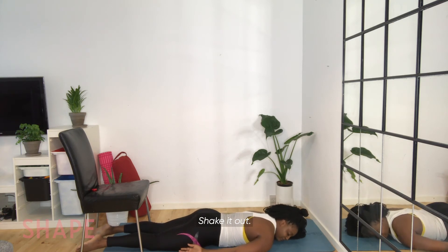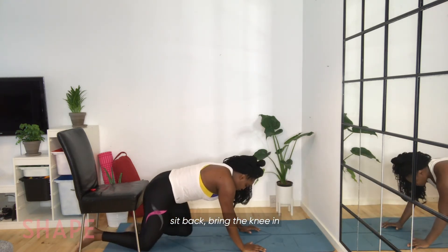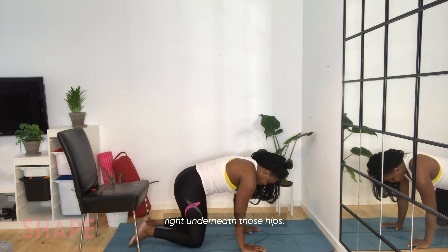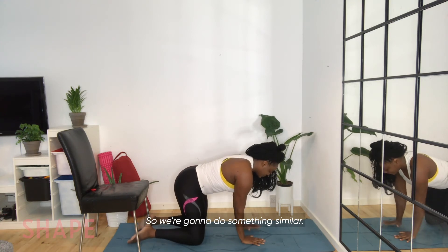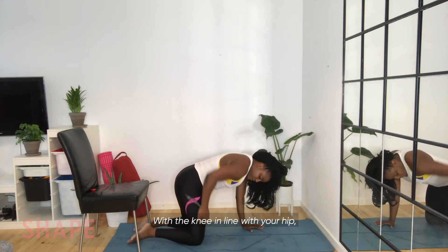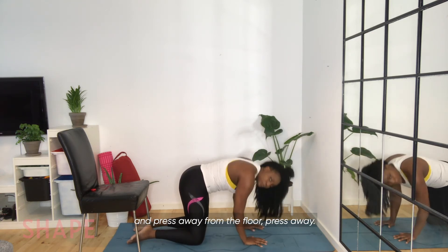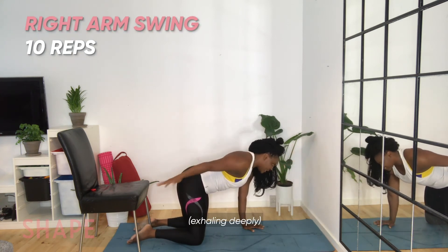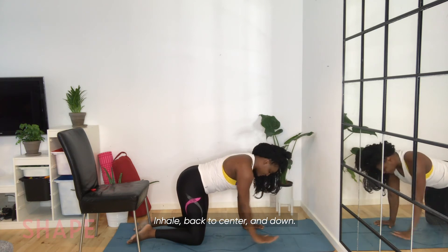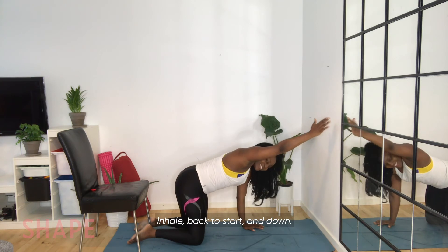Shake it out if you need to. Bring the hands to the floor, sit back, bringing the knees in right underneath those hips. We're going to do something similar to that first exercise with the chair. With the knee in line with your hip, palms down — shoulder, elbow — press away from the floor. Inhale, bring that right arm up. Exhale, scoop it down. Inhale, back to center. And down.